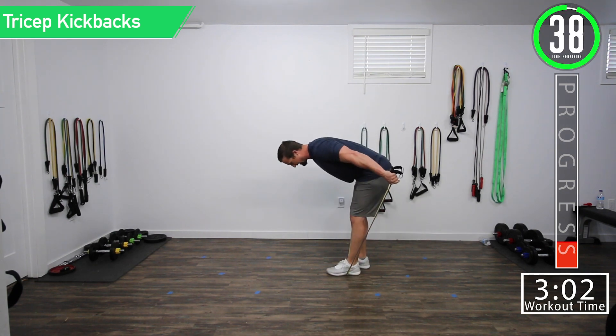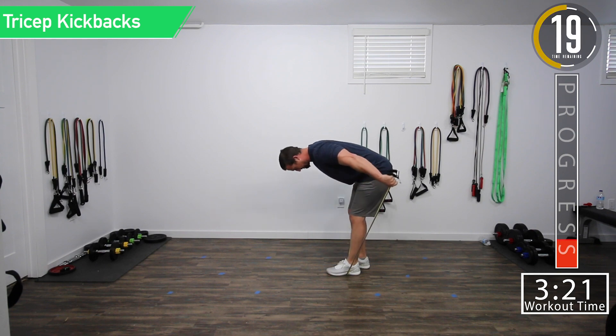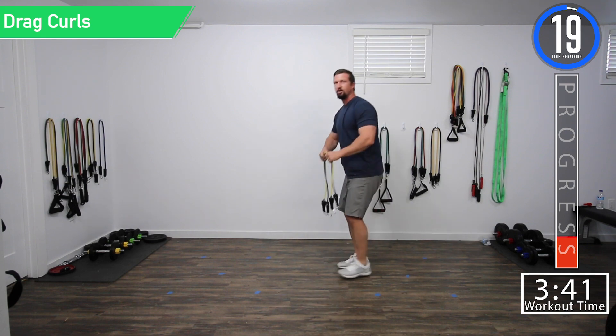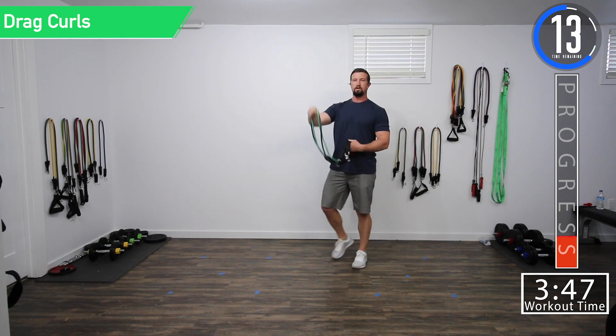Tricep kickbacks. Feeling the burn. Push yourself. If it was easy that first set, go up in weight a little bit. If it gets too hard, you can always drop back down. 15 seconds left. Good controlled movements, squeeze. One more. We're going into our last set of drag curls and tricep kickbacks — doing a little quick burnout of the arms with secondary muscles before we work chest and back.